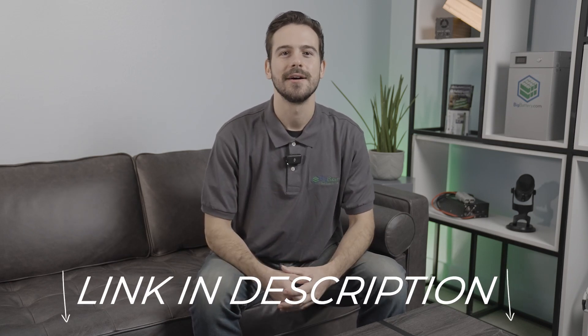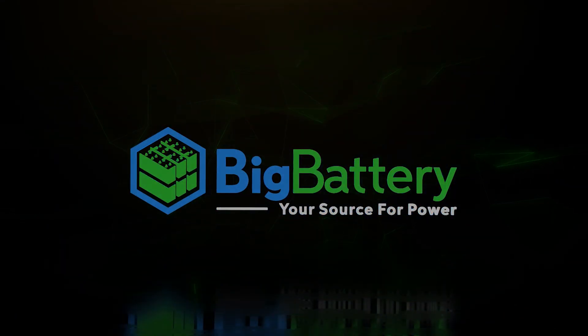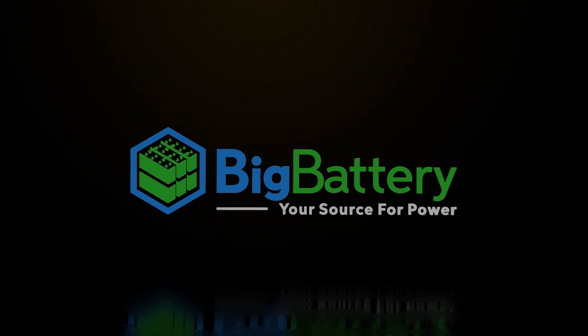So if you want to recreate this kind of performance in your cart, take a look at our Falcon Elite kits at the link in the description below, so you never have to end up like this guy again. Thanks for joining us on our first episode of Big Battery Academy. Be sure to like and subscribe to catch future videos, and visit us online at bigbattery.com to learn more about our energy solutions. We'll see you next time.